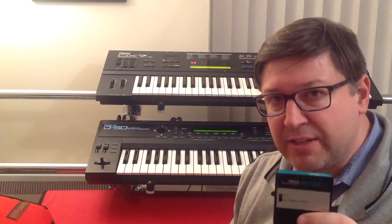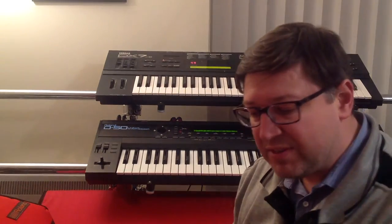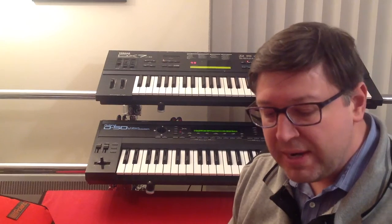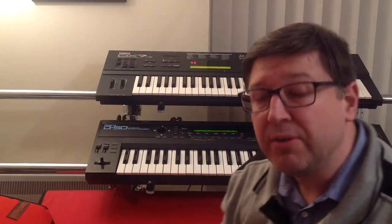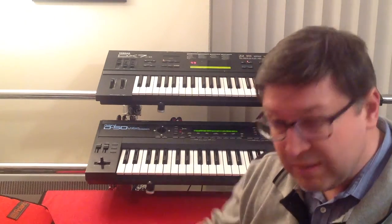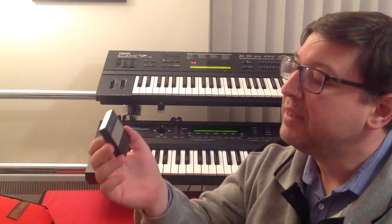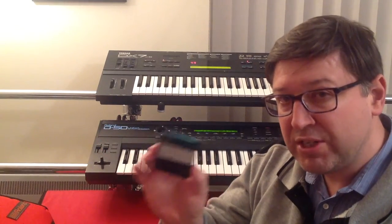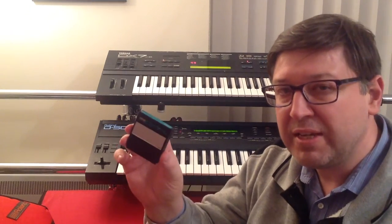The RAM cartridge allowed me to store sounds back off the DX7, but what it didn't do was allow me to get back to the original DX7 sounds. So I did a bit of research online and found out that the DX7 II — definitely the two; I'm not sure about the one — when it was sold to the general public, it always included this: the DX7 2D/2FD restore cartridge. This cartridge will restore the DX7 back to its factory sounds, and it was included in the box when you bought your DX7.